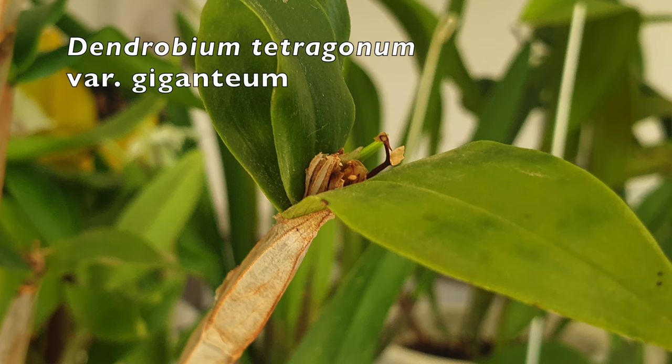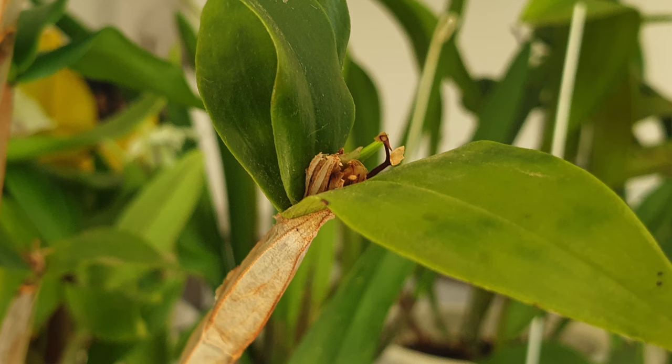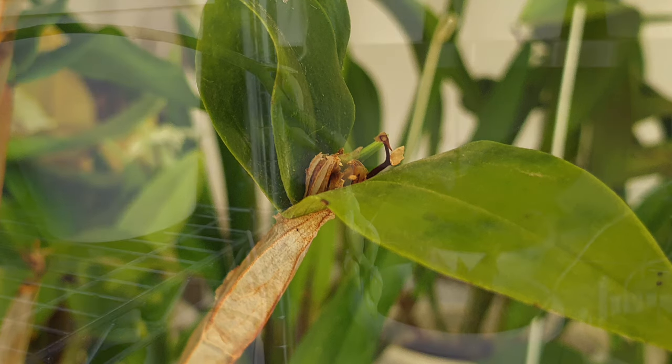Dendrobium tetragonum variety giganteum — this is only one example of all the nodes that are showing buds. It's going to be spectacular. I do apologize for the dusty leaves; I do not mess around with cleaning orchid leaves too much in my climate during these temperatures. But all the nodes that are anticipated to show blooms are doing exactly what they are supposed to do.